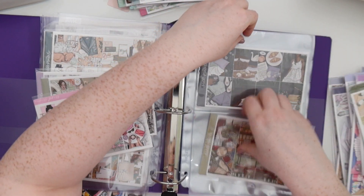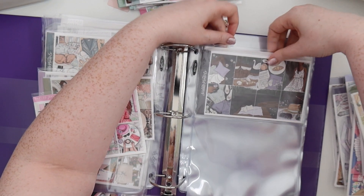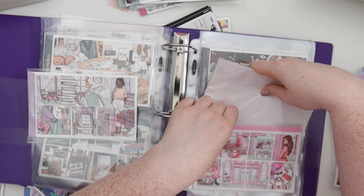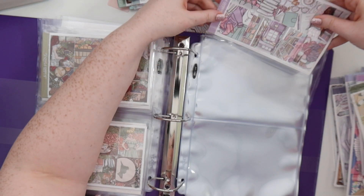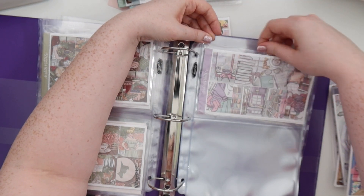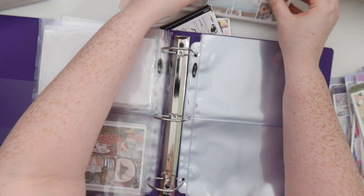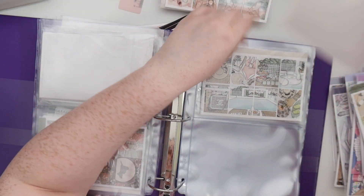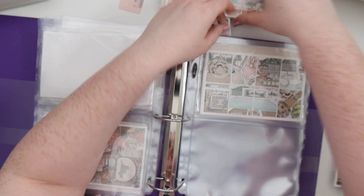Then we're going to do spring and be a bit more careful putting stuff in — it's a tight fit. Just put in one kit at a time, that'll be easier and be nicer in the pocket. We have this one, and then we'll leave the rest of this pocket for any other spring kits. Then we get into summer, which I have a lot of, but next year we'll make sure to use some of this stuff up.